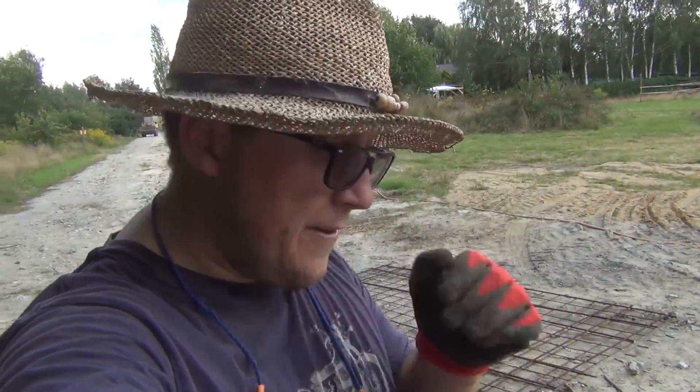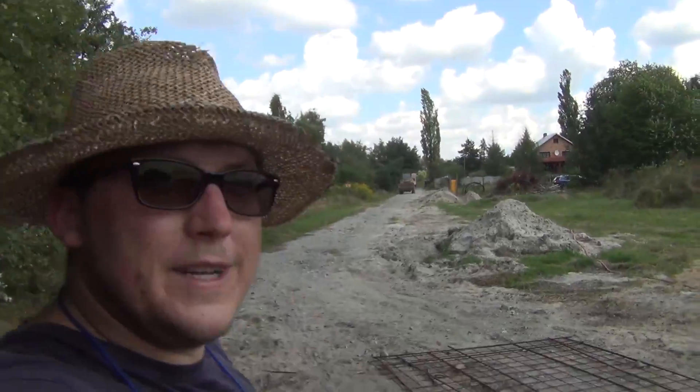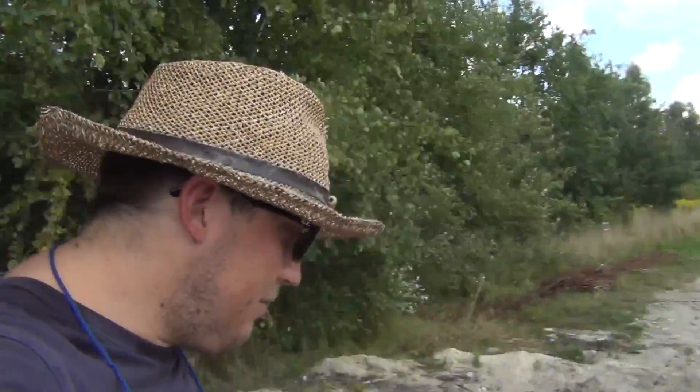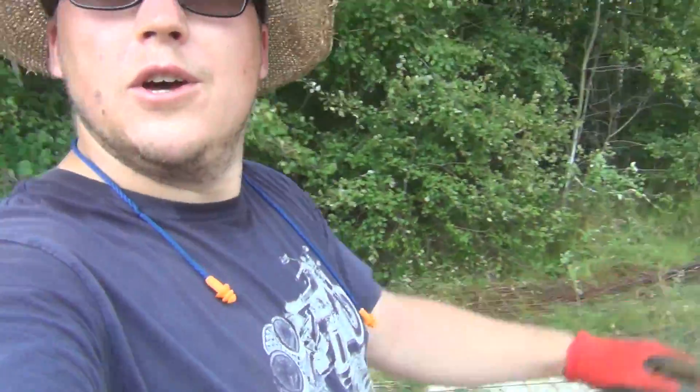I'm tying rebar here on the ground and we've got my neighbor coming to the rescue to move this pile of dirt so the concrete truck can back up and fill from the chute. I'll ask him to go around to move the dirt.